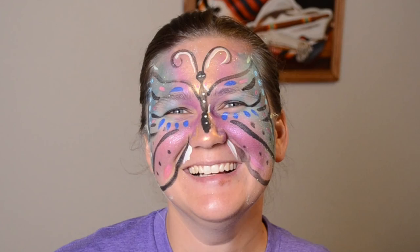Now we're all done. Here is my daughter's face all painted with a full butterfly. I hope you enjoyed this tutorial and try it out.